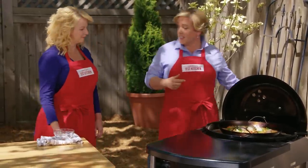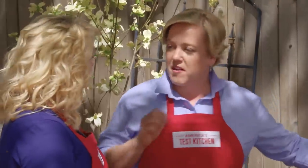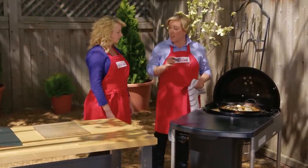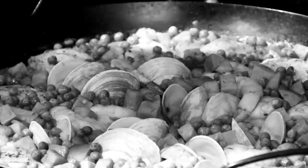Now we're going to put the lid on for about five minutes, which will evaporate the rest of that moisture. You're going to hear the rice start to sizzle — when you hear that sizzle, take the lid off and let it go for about 15 minutes longer, checking the crust. This paella has now been cooking uncovered on the grill for about 15 minutes, and I've been giving it a good spin every once in a while to make sure that socarrat is nice and evenly golden.